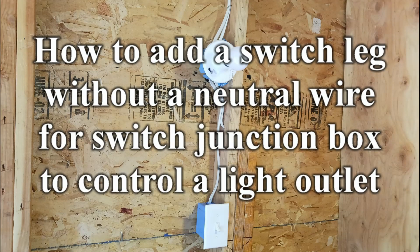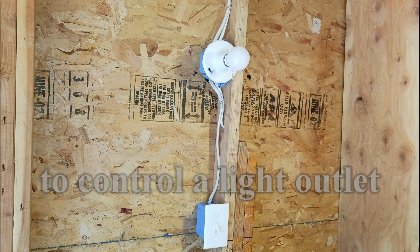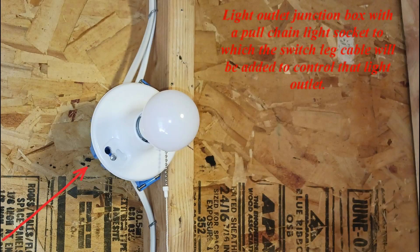How to add a switch leg without a neutral wire for a switch junction box to control a light outlet. This covers a light outlet junction box with a pull chain light socket, to which the switch leg cable will be added to control that light outlet.